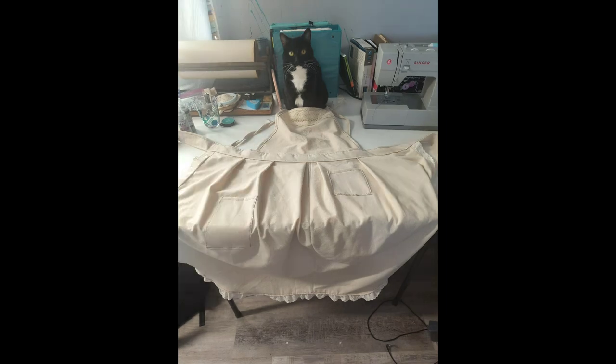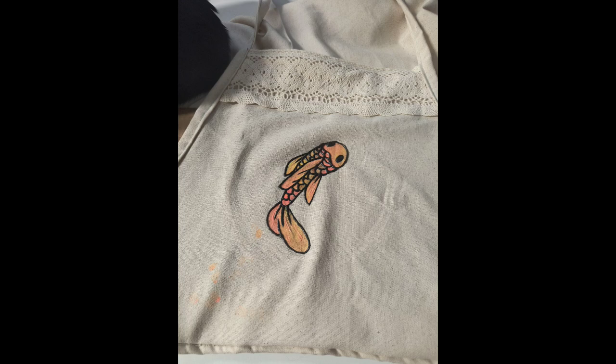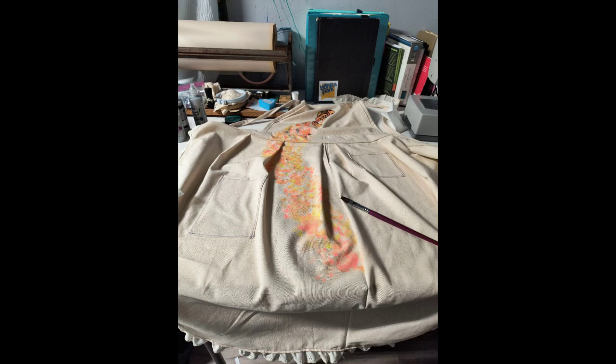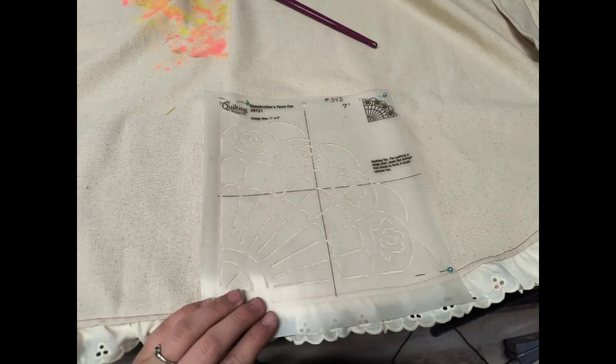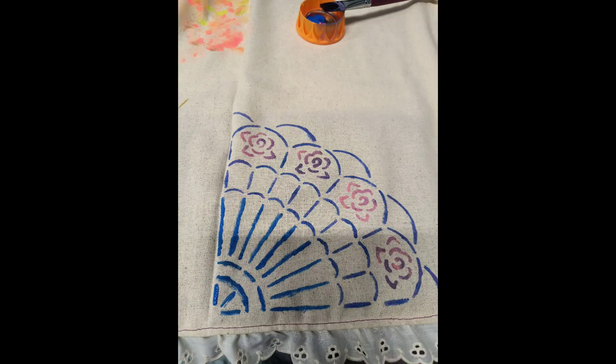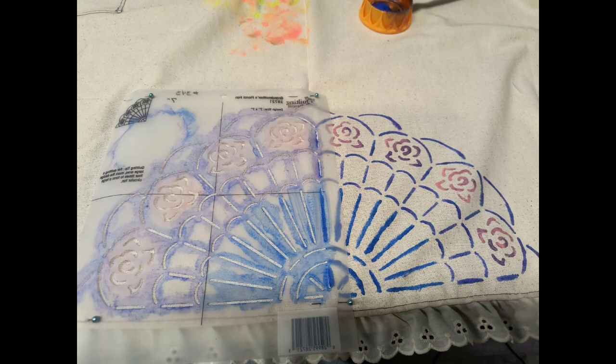Once I had that, I decided I wanted some color, so I painted on a koi fish using fabric paint. I wanted it to look like the koi fish had swum across the apron, so I dappled it with the same colors in a sort of natural flowing motion.